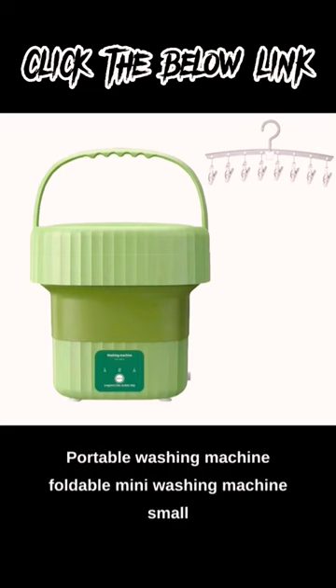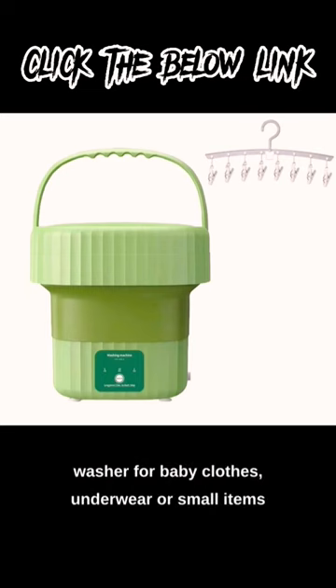Portable washing machine, foldable mini washing machine, small washer for baby clothes, underwear, or small items.